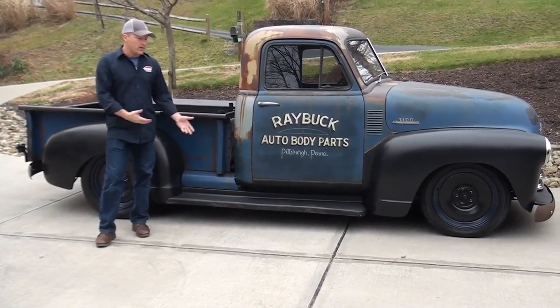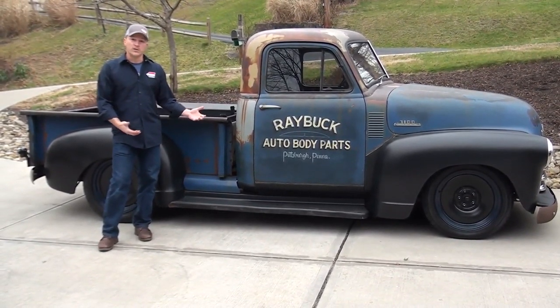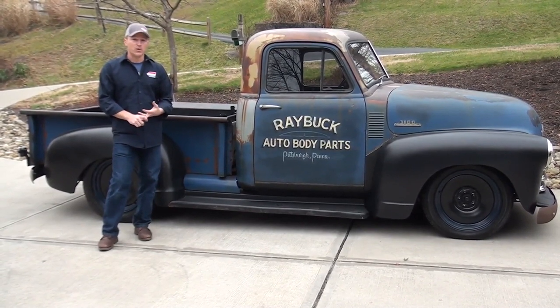Hey, this is Steve with RayBuck. We get a lot of questions about the ride height of the truck. People want to know what we did — did we change the chassis? Did we put an air ride in it? Did we do lowering blocks?